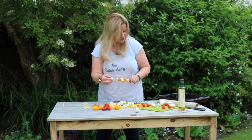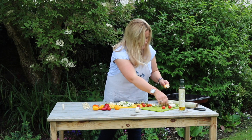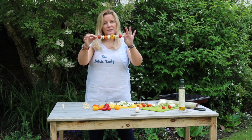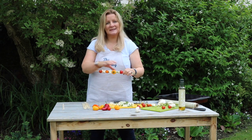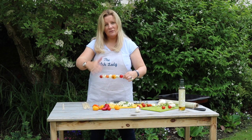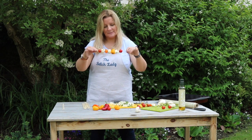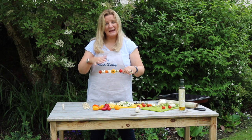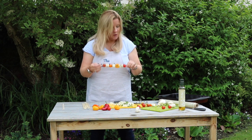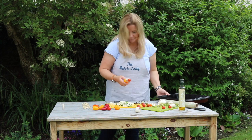You can now get frozen halloumi chips and various things like that, and they are delicious. What I like to do is freeze the skewers just like this. Once I've made about five or six, I wrap them in cling film — because the ends quite often stick out of the bag — and then put them in a bag or wrap them in foil and put them in the freezer.